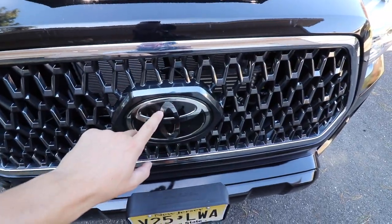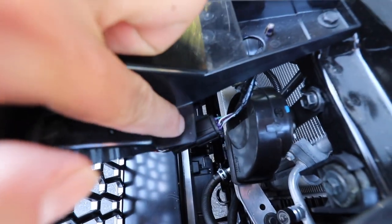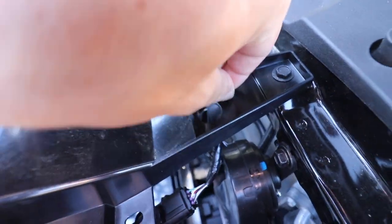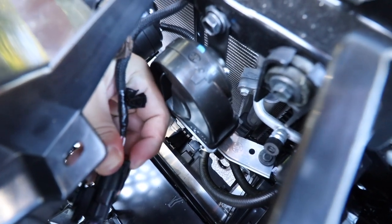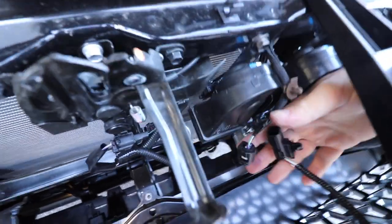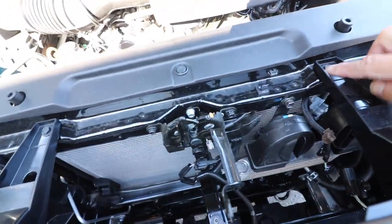To remove the grille there's a sensor behind the emblem that helps with cruise control. First, disconnect the cord attached to the grille — just squeeze the clip and pop it out so it's free. Do the same for the second clip. Then there's a small cord on the bottom side — press the tab in, press down, and use two hands to pull apart. That separates the connection so there's one less thing to deal with when unbolting the grille.